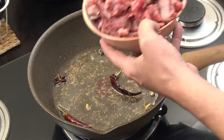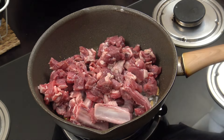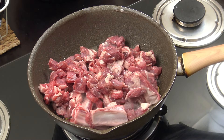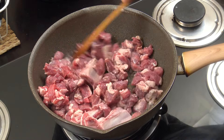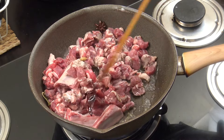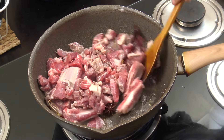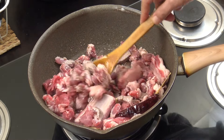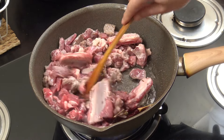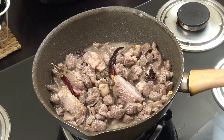Now here's the lamb — cut into smallish pieces. There are just a couple of rib bones in there; it's nearly all meat. There's about 500 to 600 grams, which is about a pound. We're going to go for seven or eight minutes, stirring continuously to get it on its way.